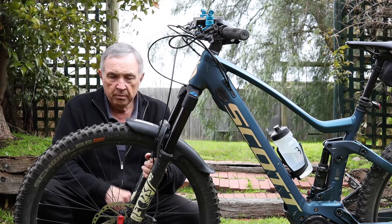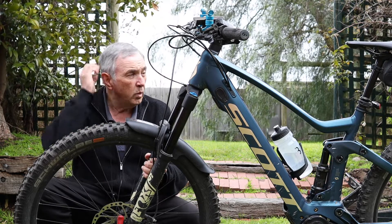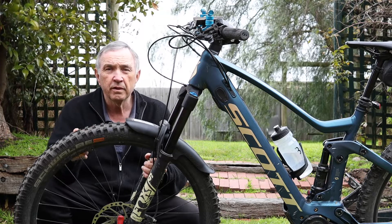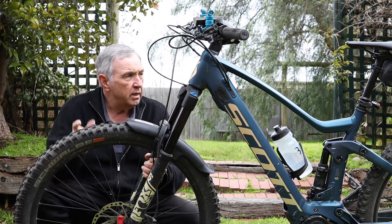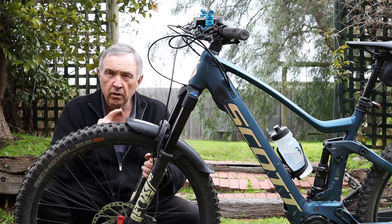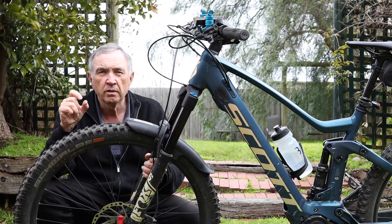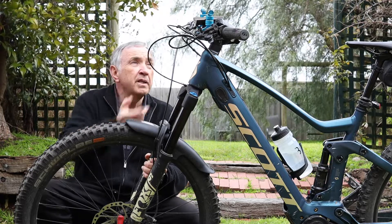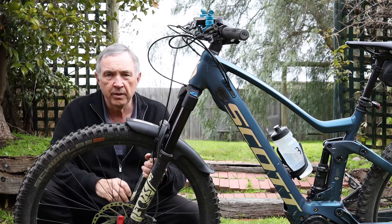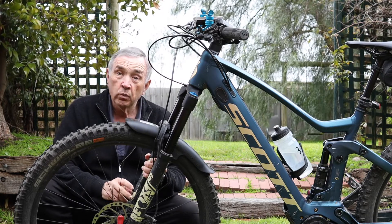That created a problem because I needed a mudguard — not necessarily for the mud, but for the small gritty stones. I noticed recently when I was up at Marysville, riding along these very fine paths with a very fine sort of gravel on it, they'd be flicking up and hitting me in the face. So anyway, I hunted around and I found one.